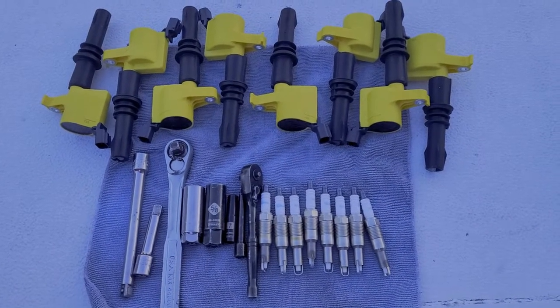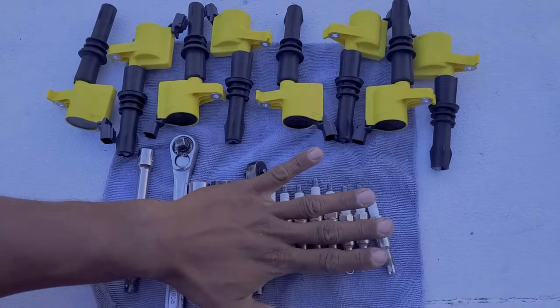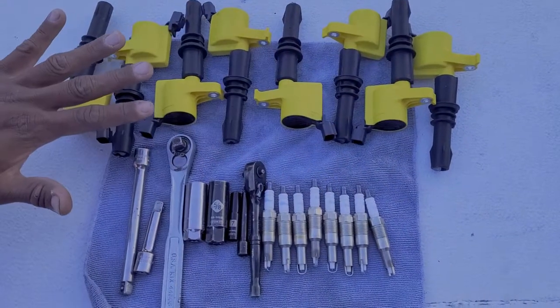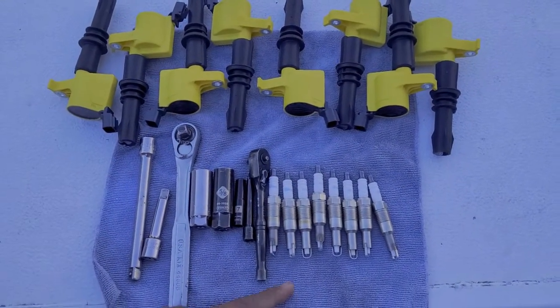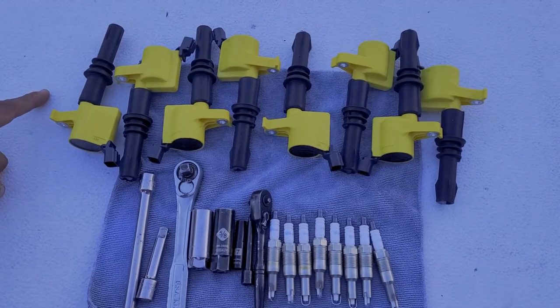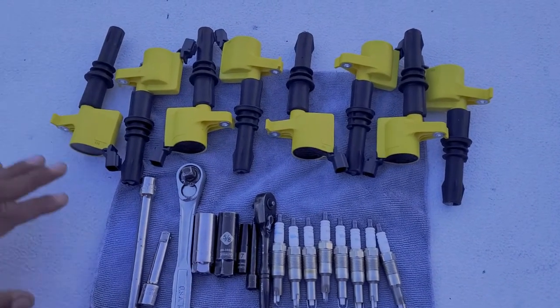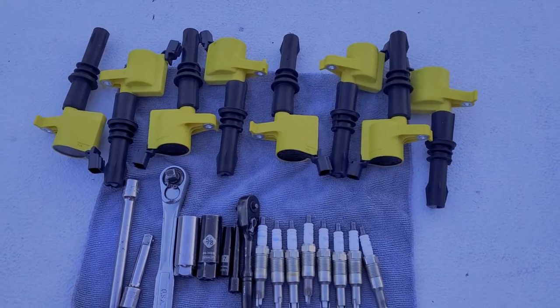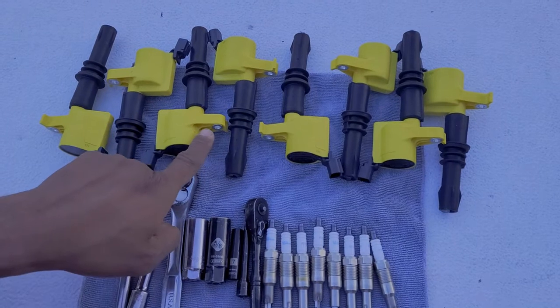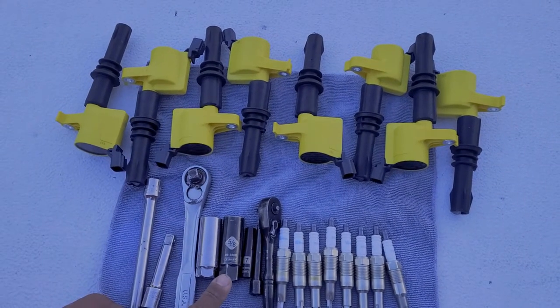In front of me you have everything you need to complete this job. If you're just changing only the spark plugs, that's perfectly okay, but I'm going to go ahead and change the spark plugs and all eight coil packs. To get this job done you're going to need eight new spark plugs, eight new coil packs — those will be specific to whatever vehicle you're working on — but the process of removing the coil packs or spark plugs is basically universal. For this particular vehicle, we're going to need a seven millimeter socket to remove the bolt that holds in the coil pack, and then a five-eighths socket to remove the spark plugs.